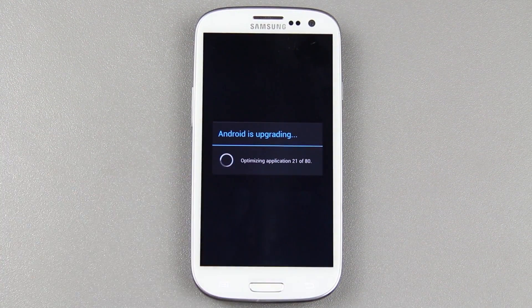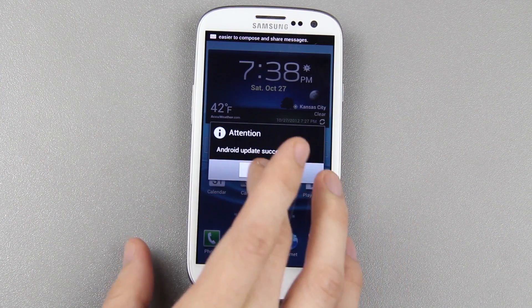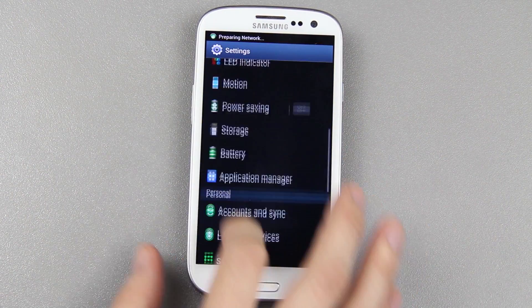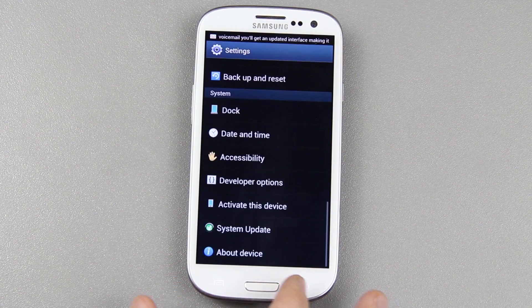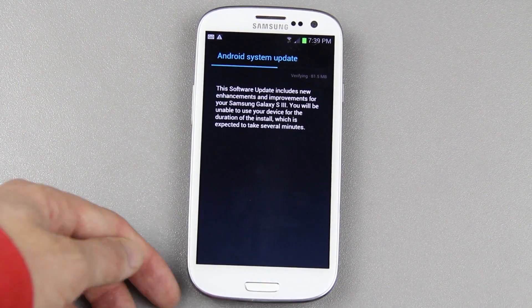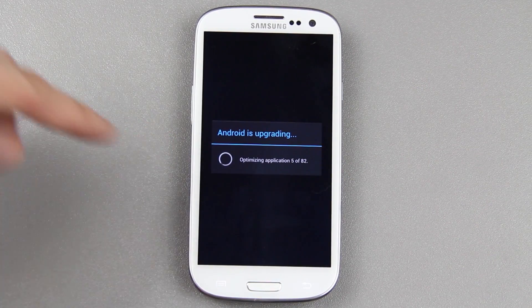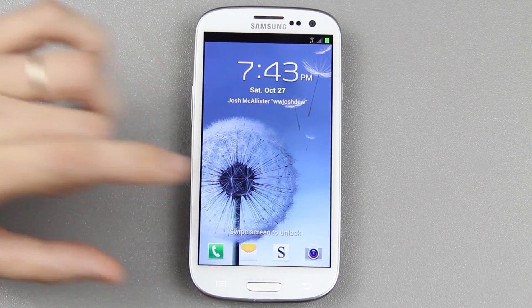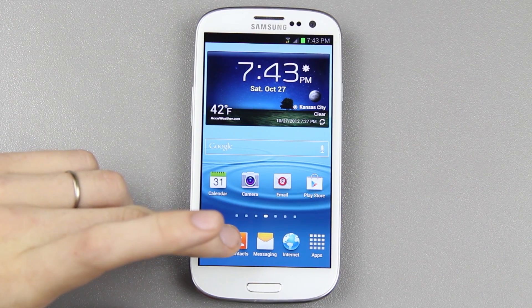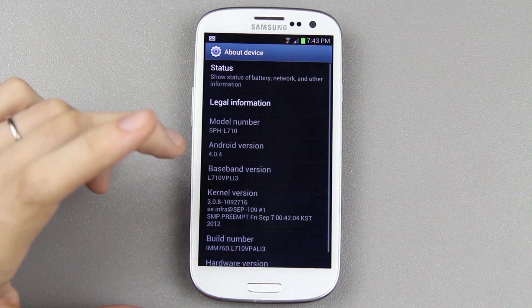That time it's updating a lot more things — a total of 80. Let's see what we have now — LG8? Are you serious? 81.5MB. This is ridiculous. If I can find the LI3 tar, I will definitely put a link to it in the description. 82 things this time. Let's see which version we have now. Oh my goodness, this is going to be an all-day thing. Settings, About Device — and we are on LI3. Yes!